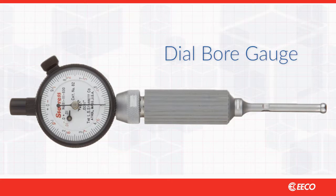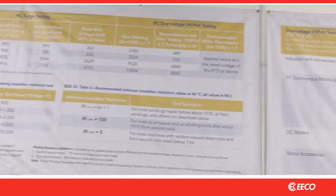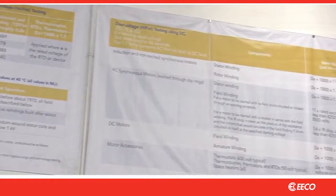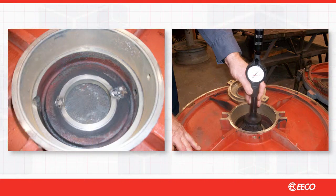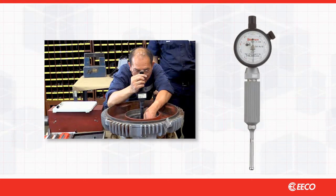Another area of potential failure is the shop procedure itself. Bearing fits must be inspected prior to quoting a repair. Done properly, the motor will be disassembled and cleaned before taking bearing fit measurements. A reliable fit tolerance source should be consulted and multiple measurements taken before tendering a quote. Good shop practice is to take 8 to 12 measurements at different depths for each bore.